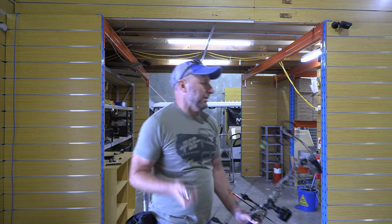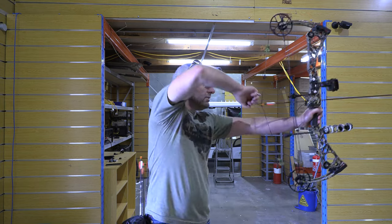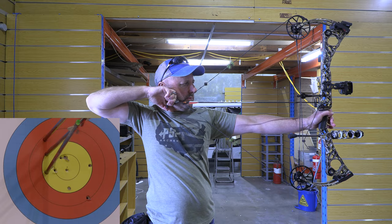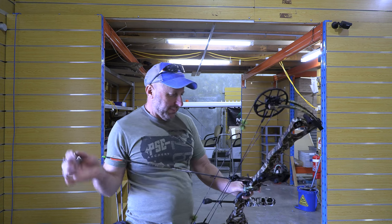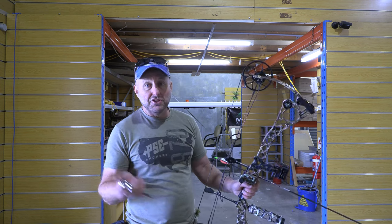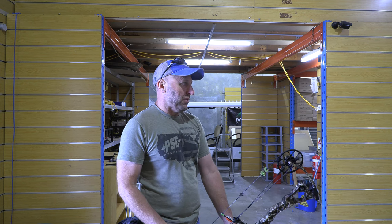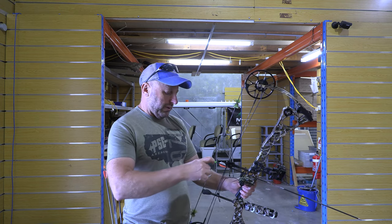It sounds like one arrow hit the others. When I shoot this bow I think about the price point. When it was new, this bow was about $1,300, compared to new Matthews bows which are probably almost double in price. So in three or four years, the bows have doubled in price.